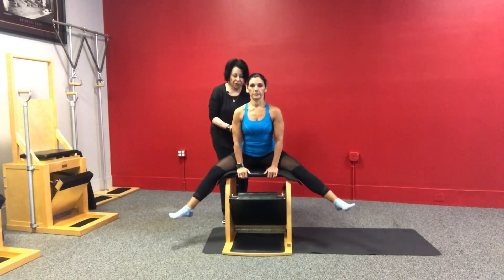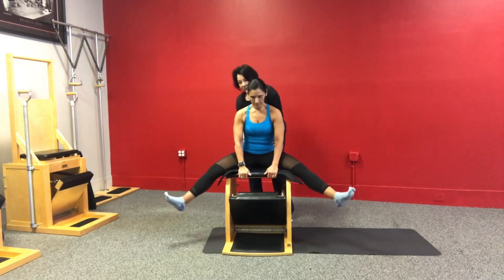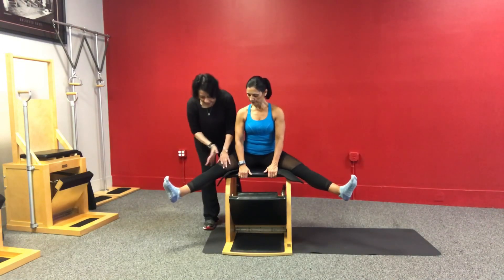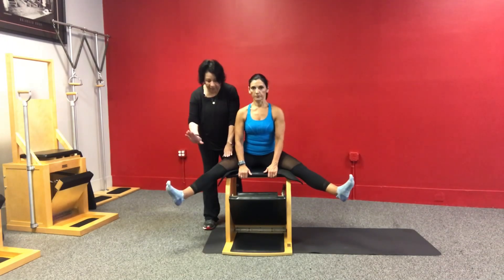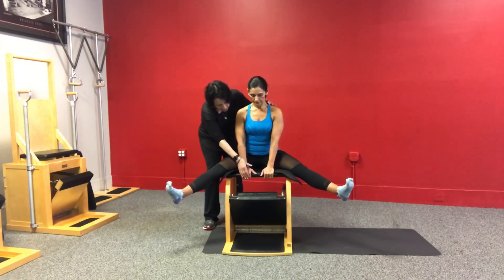We're sitting almost off the edge of the chair, so when I look at Erica, she's almost out of the edge of the chair — which is fine. Her legs are straight up and down, almost turned in, so the toes can't be turned out, they have to be up with the knees straight up. From here, hold on.